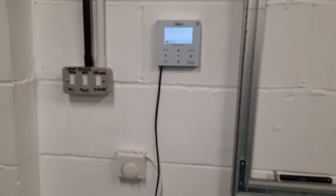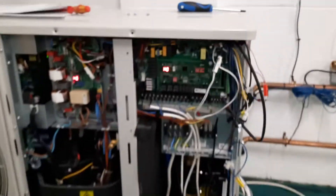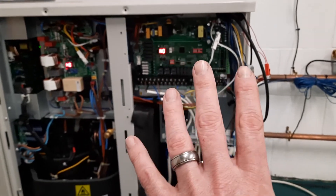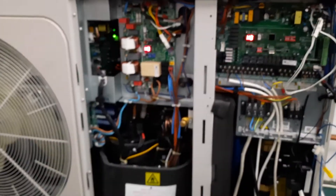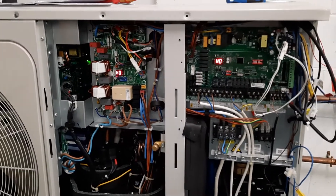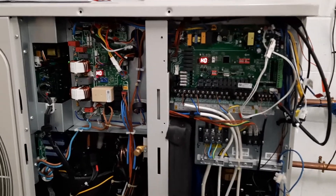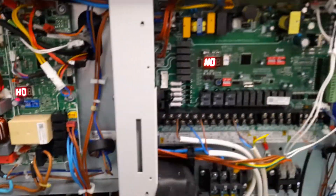Looking at this Midea unit, this machine has essentially two parts. This one on the right is our air source heat pump, and this one on the left is our air conditioning unit. Notice how both of them have H0 on the PCBs. Essentially the problem we have is that these two PCBs are not talking to each other.